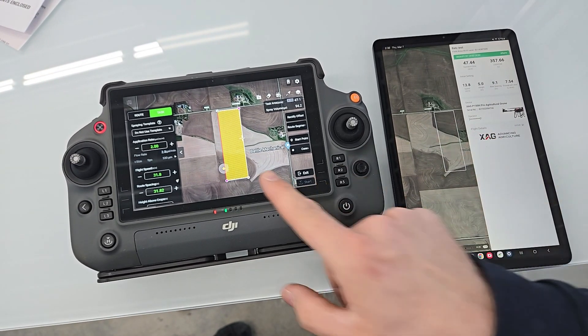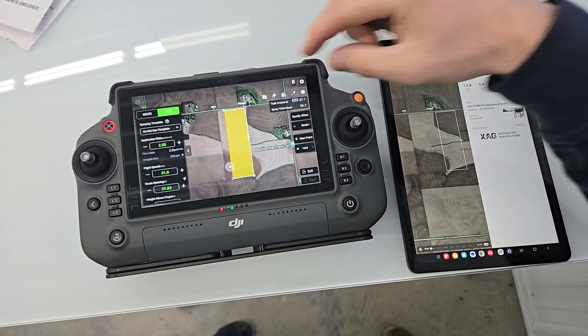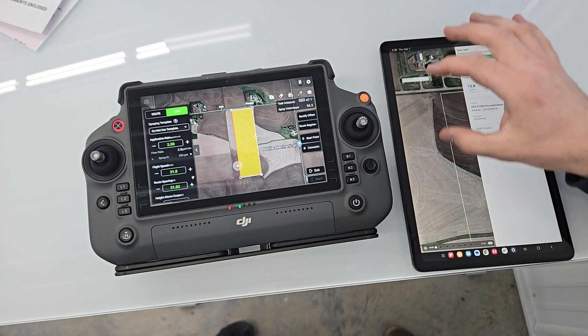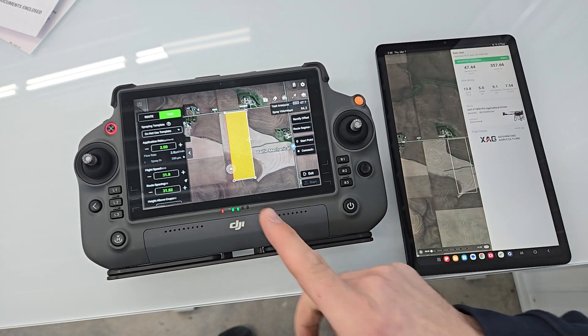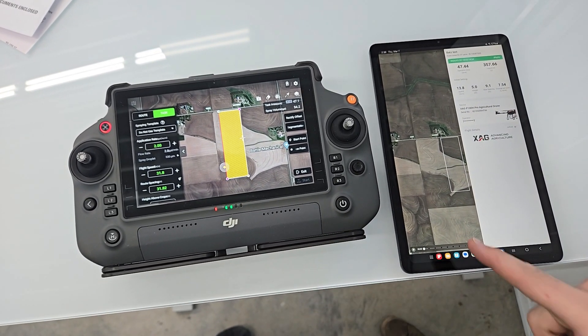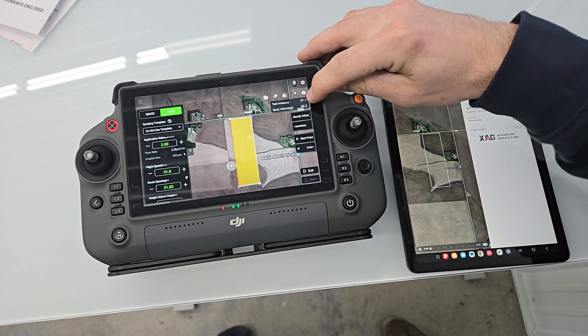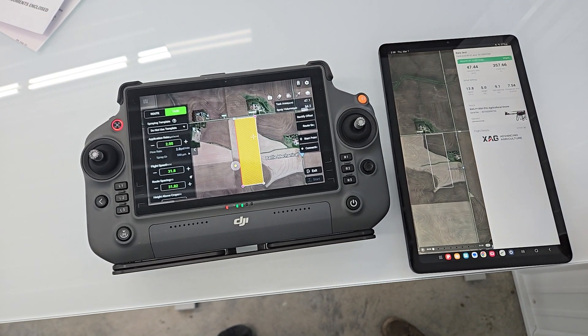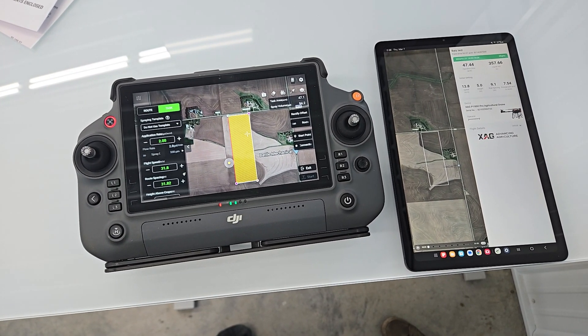These fields are side by side. You can see this building site here — that's where we were set up with our tender, right off this road. The DJI was operating on the west side, XAG operating on the east side. Task area was 47.1 acres on the DJI side and 47.44 acres on the XAG side.